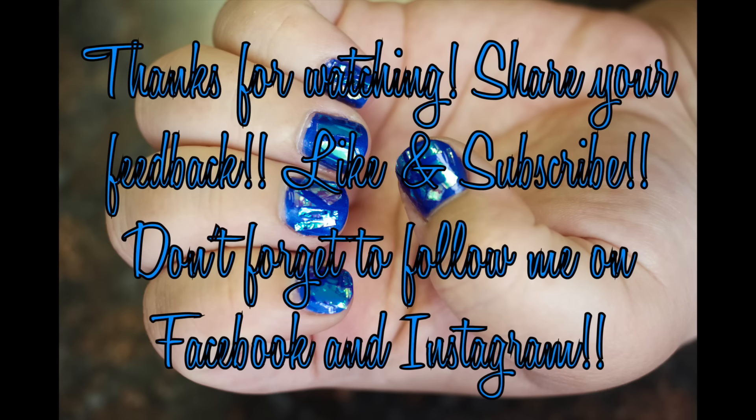Thanks so much for watching my newest video! If you liked it, let me know, and check back soon for some more videos. Also, don't forget to subscribe and follow me on Facebook and Instagram. See you again soon, bye!